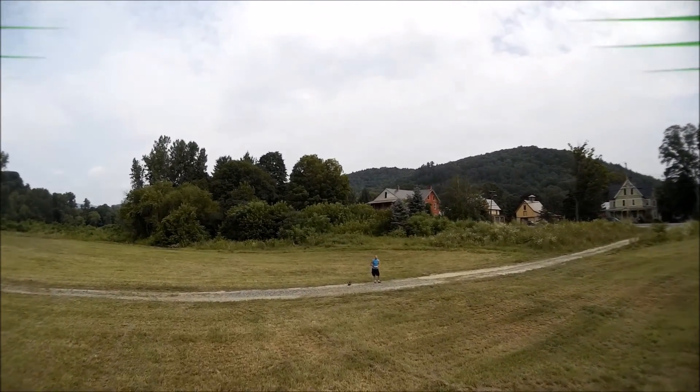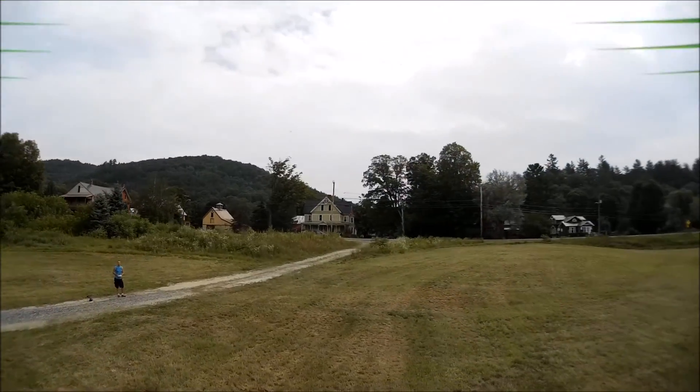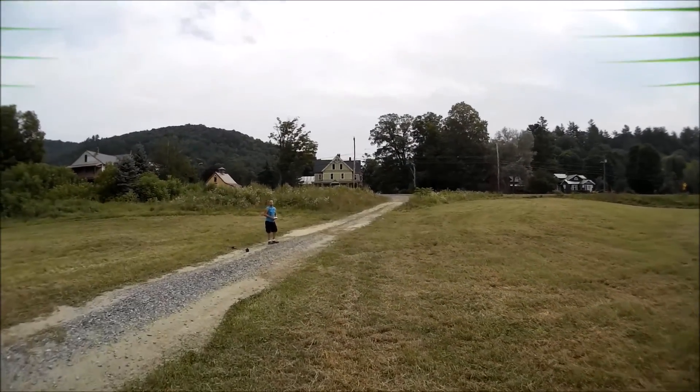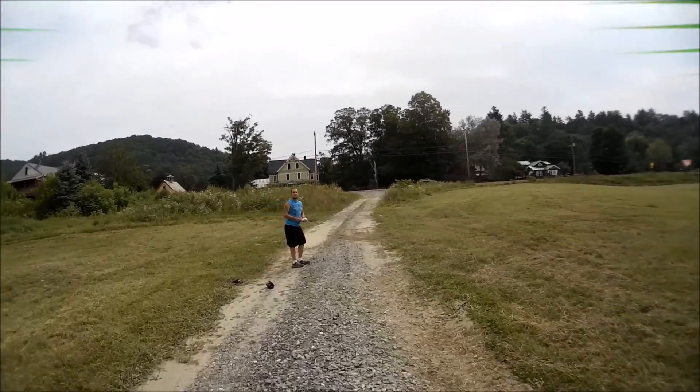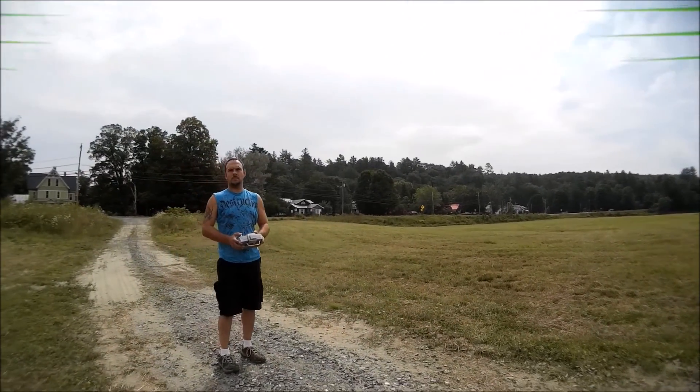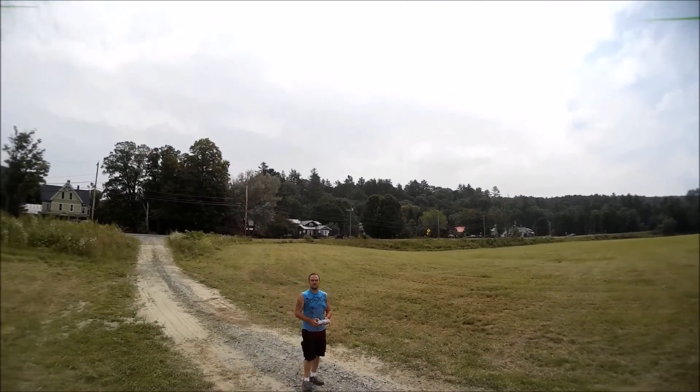It is definitely nice to have the ground control station on the laptop so I can tweak and fine-tune everything on this quad.